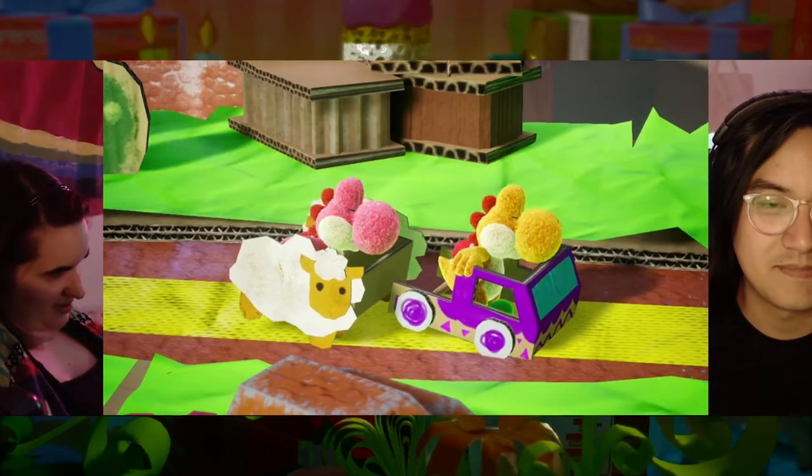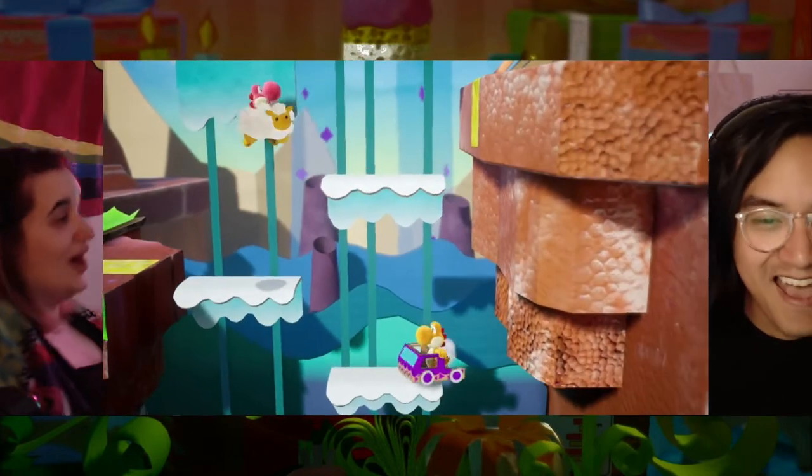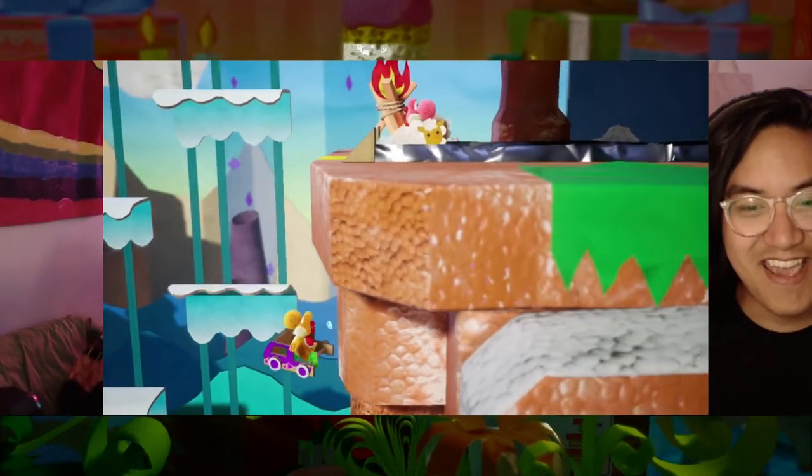If you haven't seen the No One's Watching game episode from earlier this week, the wonderful Brian had me on and we played through the first good chunk. So if you wanna know a bit more about what it entails and what it's about, you can go check that out.